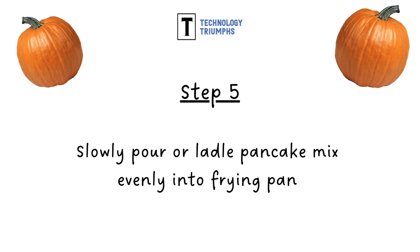Step five: slowly pour or ladle your pancake mix evenly into the frying pan, and allow room for this to spread out.